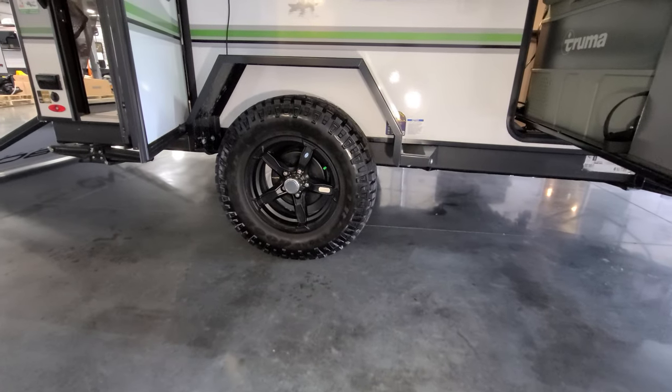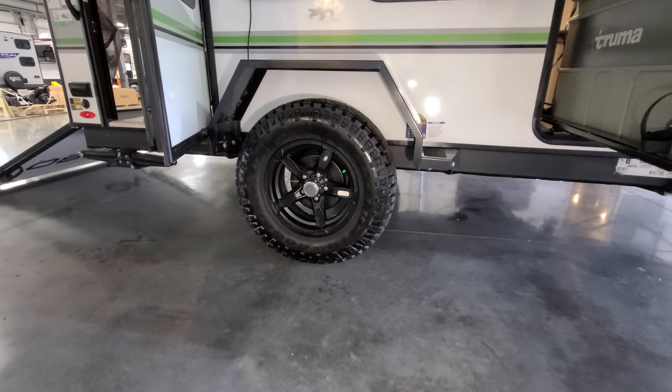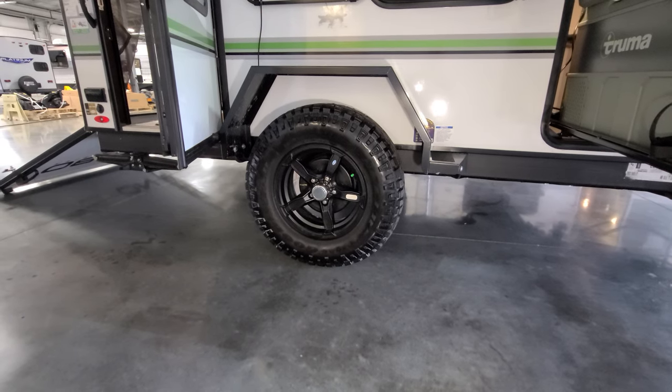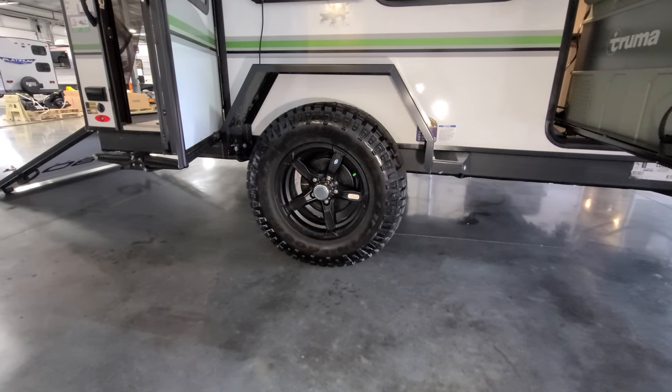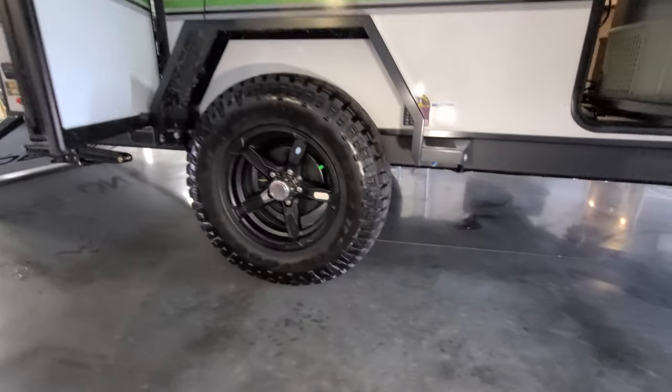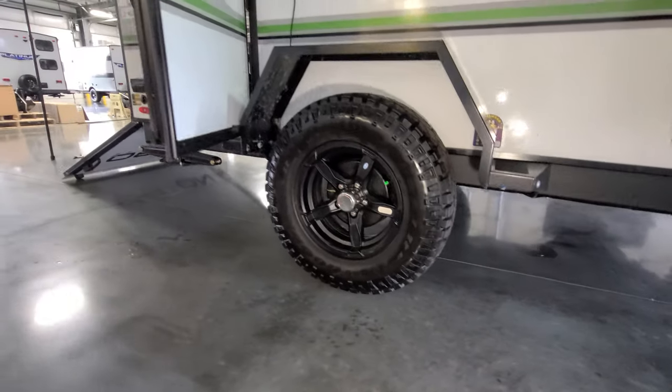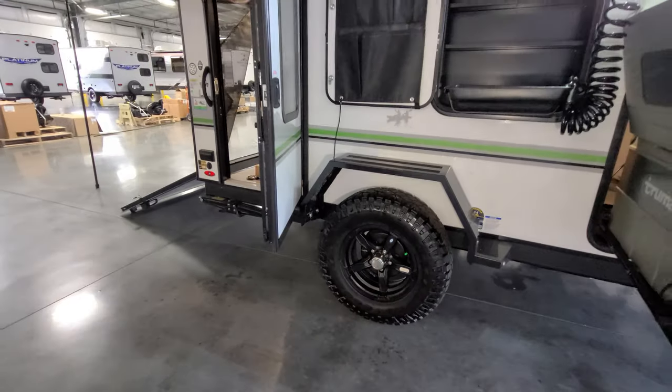You do have off-road tires with aluminum wheels, electric drum brakes, and five-lug easy-lube hubs. This is on a torsion flex axle, which you can somewhat see underneath, giving it a more independent suspension. They are currently using Goodyear Wrangler tires. There's also an enclosed underbelly down there as well.